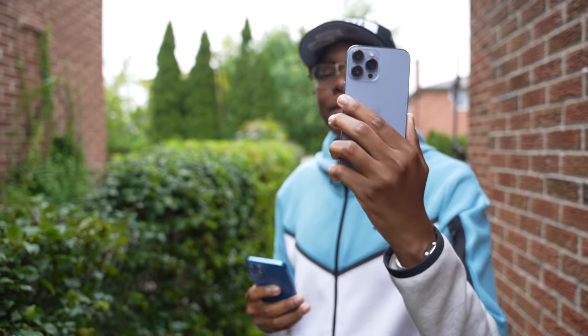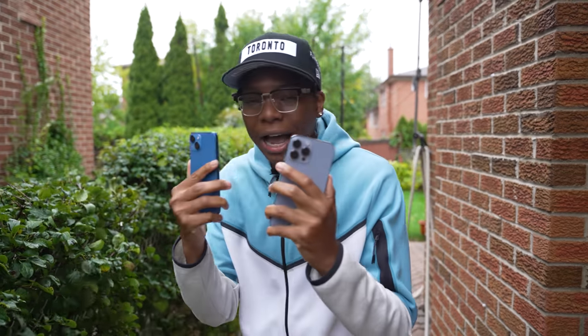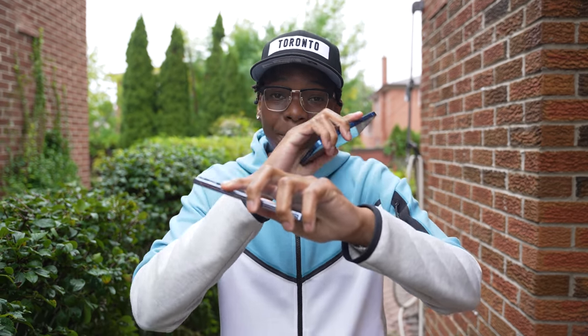Now we're outside about to test the most anticipated feature — everyone in my DMs is asking me to test cinematic mode. We're out here with the iPhone 13 Pro Max and the iPhone 13. It's kind of raining, but we don't have to worry — these devices have IP68 water and splash resistance. Let's see what these phones can do and switch over to cinematic mode.